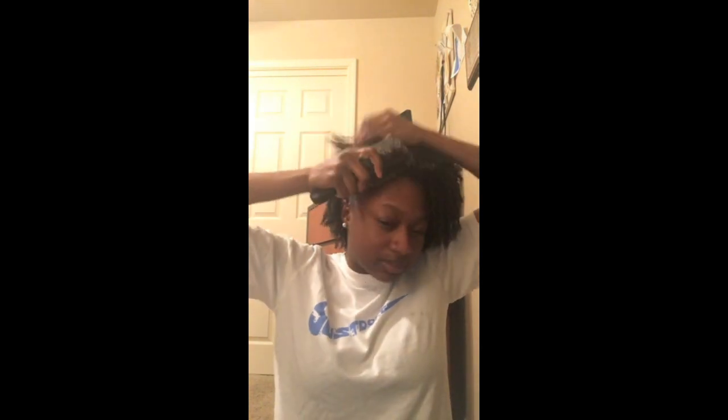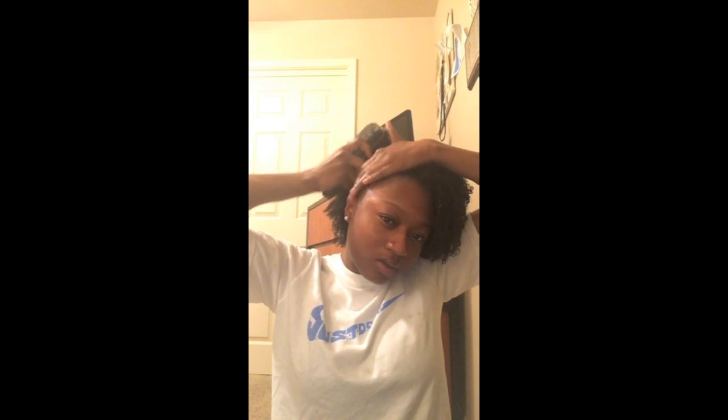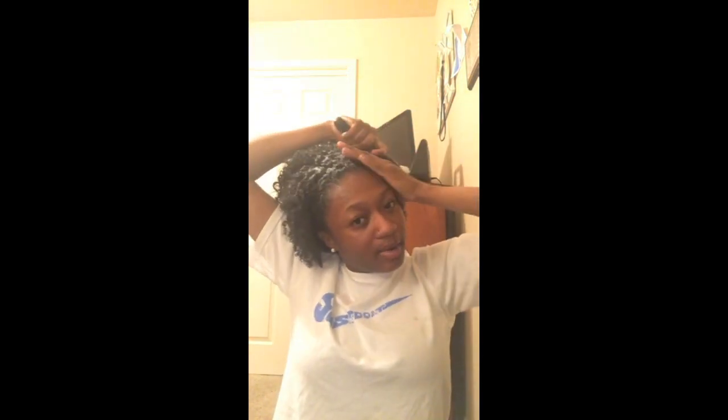The next style is the puff — this is my signature. If you know me, I rock the puff all the time because it's just easy. I am a collegiate athlete and I get in the pool, and this keeps my hair out of my face and out of harm's way. You need a headband and Eco Styler Gel, though I only use the gel sometimes if my hair is really dry. Right now my hair is pretty good, so I start by brushing my edges using the soft side of the brush.